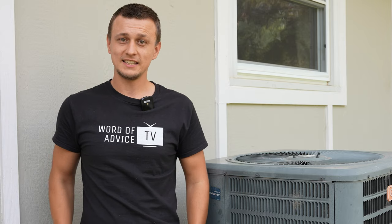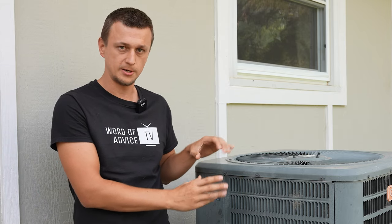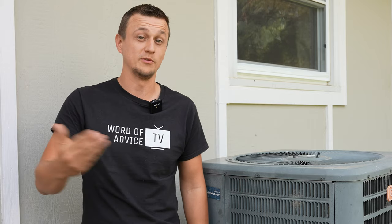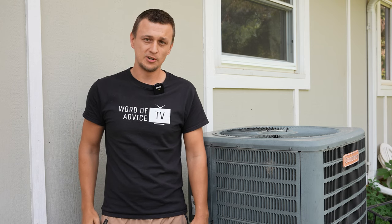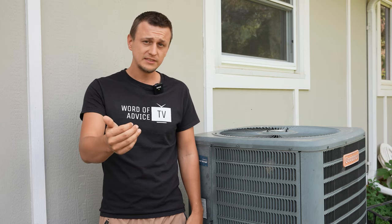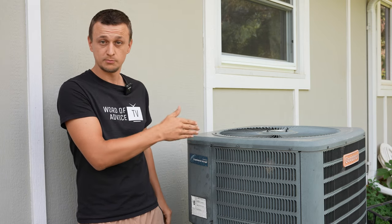Another question I sometimes get is if it's okay to put a different size capacitor into the air conditioner. If you go to the store and need a 50 by 5 microfarad capacitor but they only have 45 or 55 and the 50 is out of stock, it is okay to put in a different size as long as it's pretty close to what you were looking for. Optimally, you don't want to leave that in there permanently — maybe for a couple of weeks just to get you by is fine, but I would replace it with the proper size when you can.